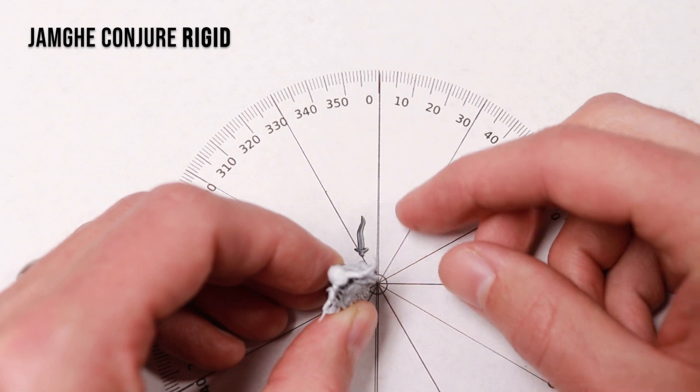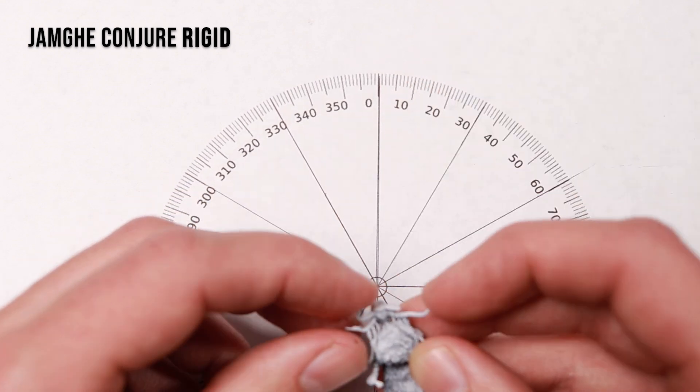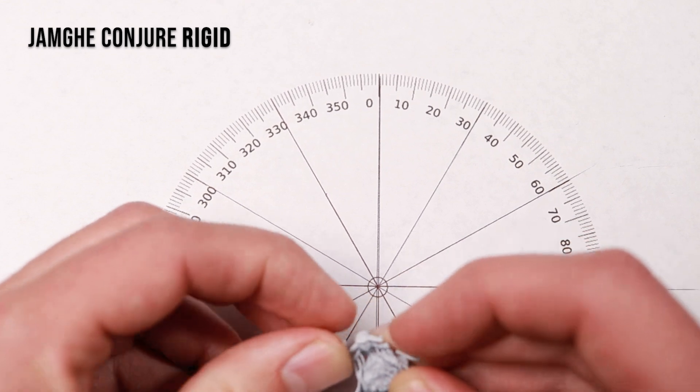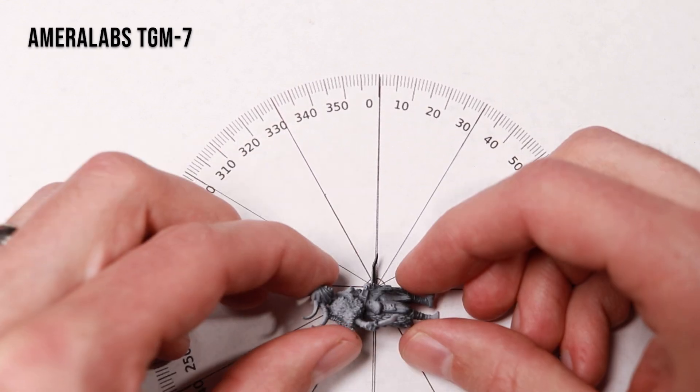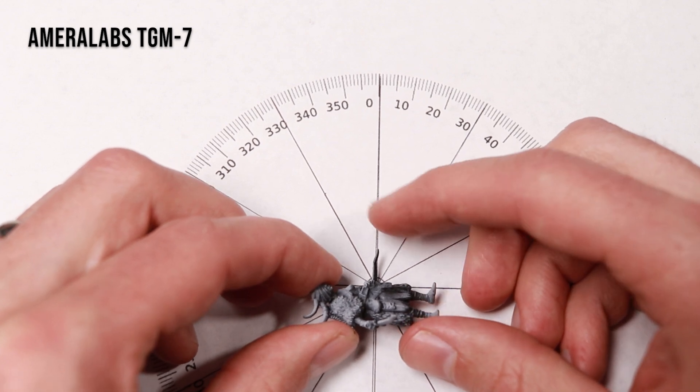Not quite as good. The horns overall had a decent amount of flex — a little bit better than the Elegoo ABS-like. Next, we've got the Amerilabs TGM-7.